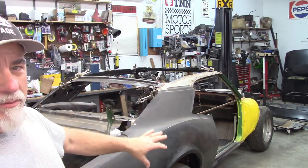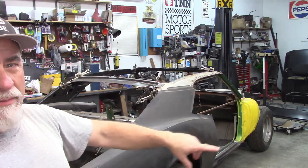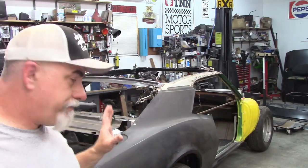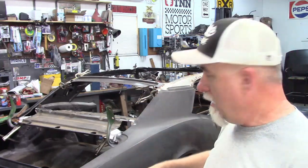On the passenger side, I've already replaced the wheelhouse, the outer wheelhouse, and the rocker panel. So I'm getting ready to start welding and getting things together. But I can't stress enough how critical it is that you test fit everything — each panel to each other. As I'm going through the test fitting process, you can see I have the quarters on the car.